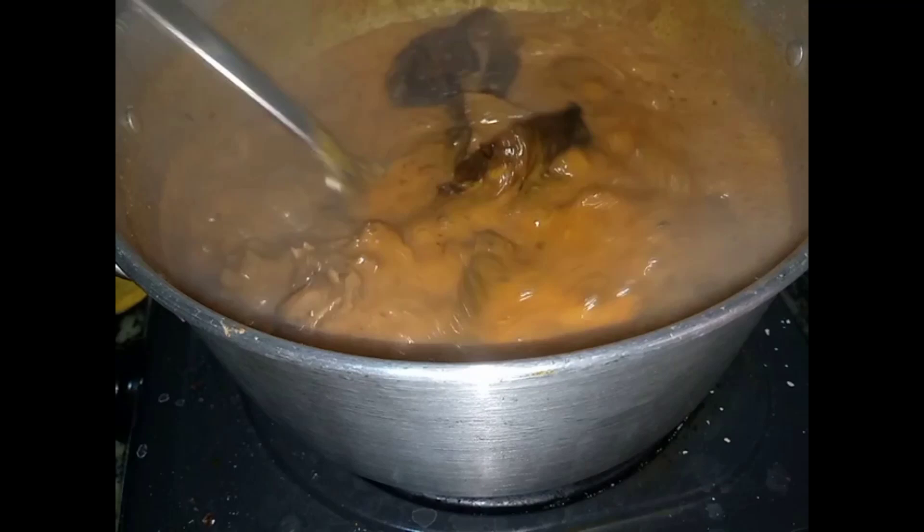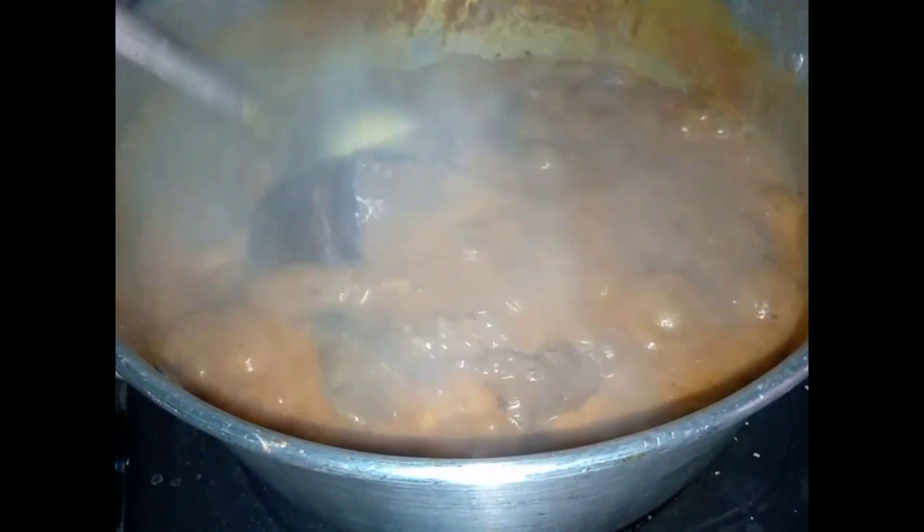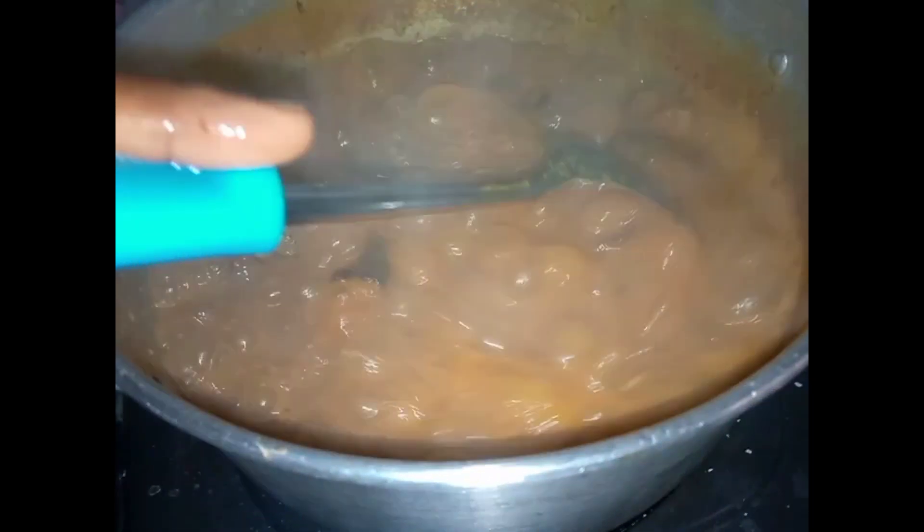I added my dry fish and stirred, and also allowed it to cook so that everything will add its own flavor inside the soup.